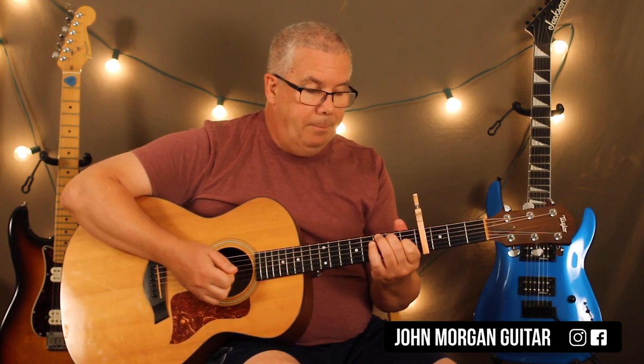So all I did there was down, up, down, down, up, down, down, down. So I added just a down up to my strum. That's it.